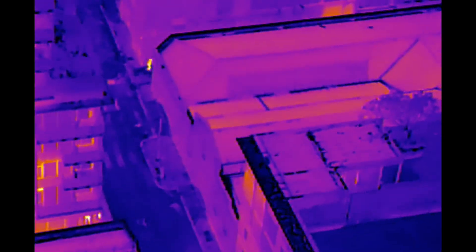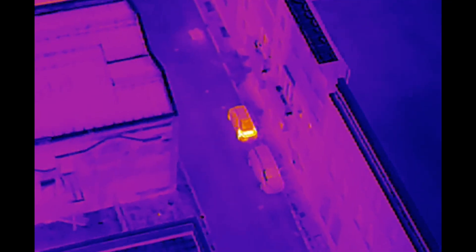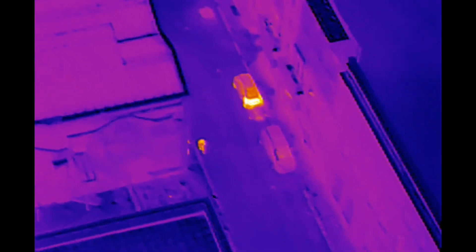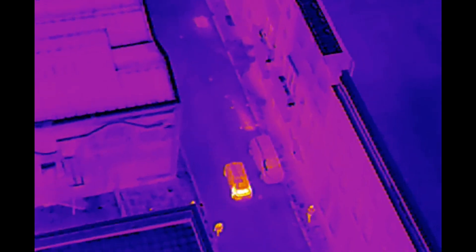I'm just outside now, trying to focus this a bit better — that's pretty much as good as it can get. You can see there's a car down below that's been parked recently so it's hotter. There's also another person to the left, and the amount of detail on this is incredible.